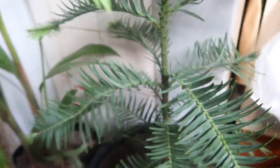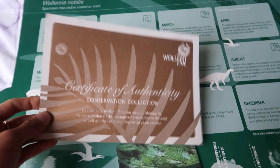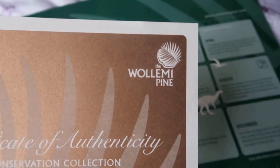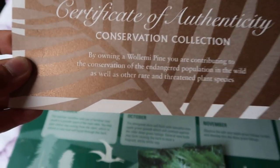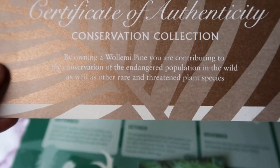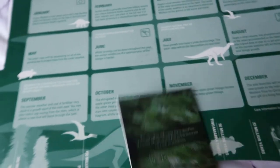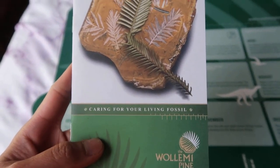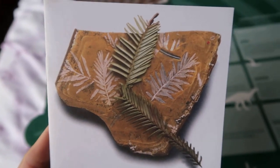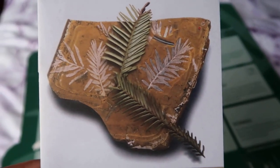It actually smells good — it smells like pine. Here's my certificate of authenticity. My husband gave it to me. It says: by owning a Wollemi Pine, you are contributing to the conservation of the endangered population in the wild, as well as other rare and threatened plant species. That's really awesome! I also got a care booklet — 'How to Care for Your Living Fossil.' My husband bought it and said it would add to my plant collection.